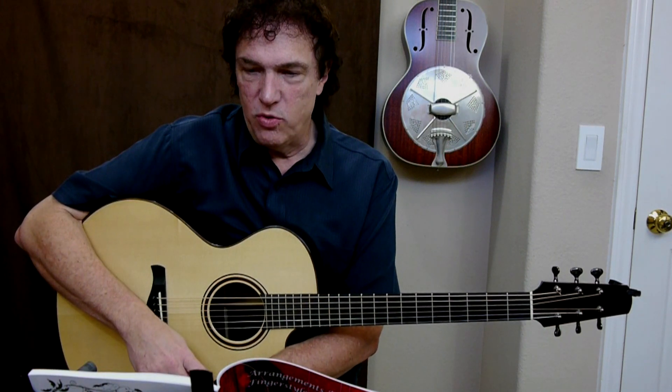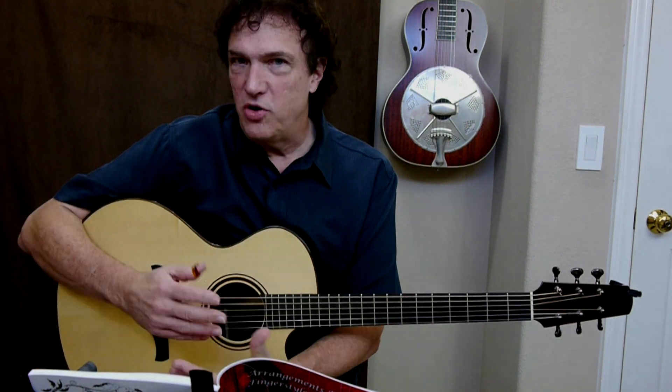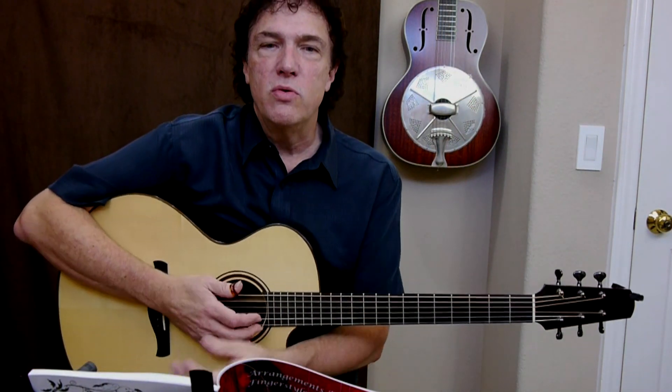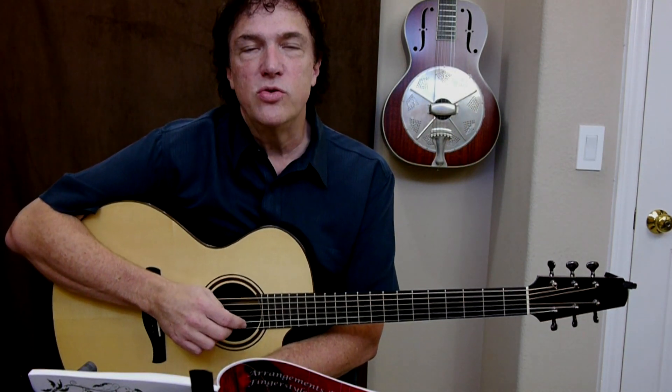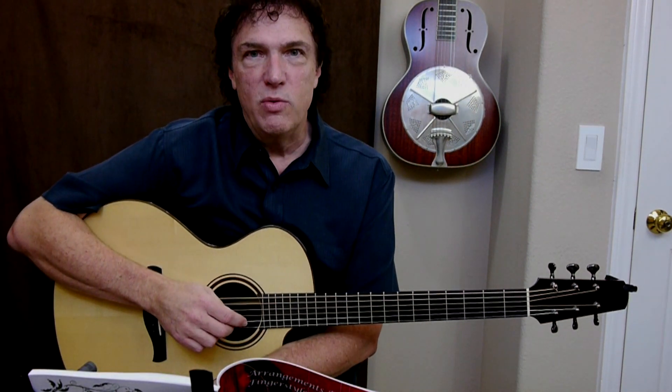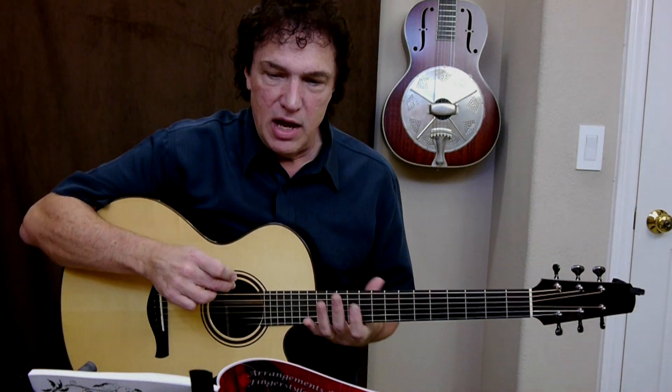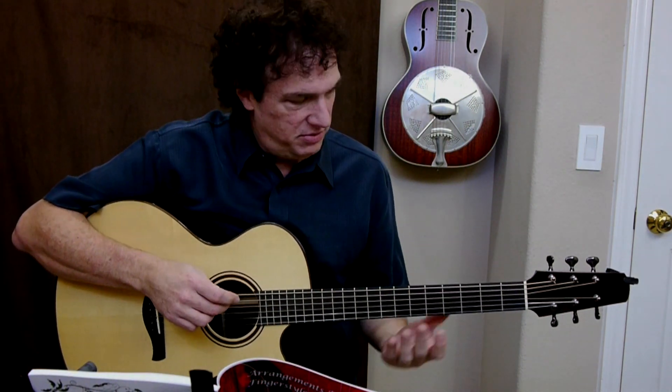So I want to demonstrate one of the tunes and just show you how that approach might work. I'm going to use Away in the Manger, which is one of the tunes in the book. This was also run in the December 2013 issue of Acoustic Guitar Magazine. So if you want to find the music for that, you can pick up that issue, or my book is available if you'd like.